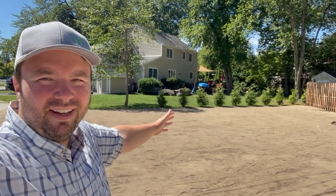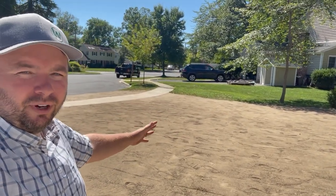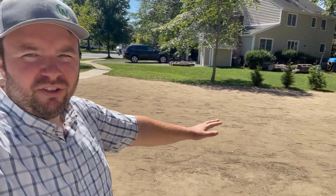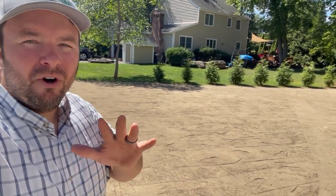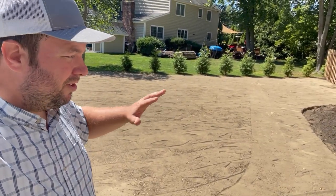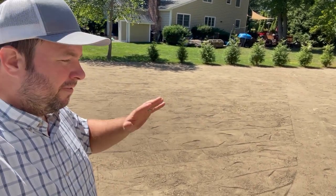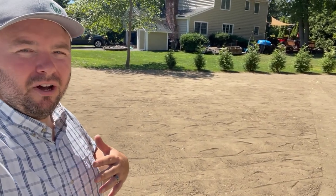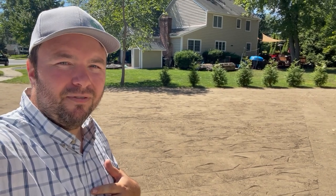Here it is — the final product. We are ready to seed. Super excited about that. This looks pretty smooth and I'm happy with it. Like I mentioned, you could take this as far as you want — keep rolling all day long, keep leveling and smoothing things out. This is going to be good enough for me. This is ready for seeding, and that is going to be the next step. Make sure you're following along. I hope the tips I shared in this video help you with your lawn renovations. If you enjoyed this video, please give it a thumbs up, subscribe, and thank you for joining.